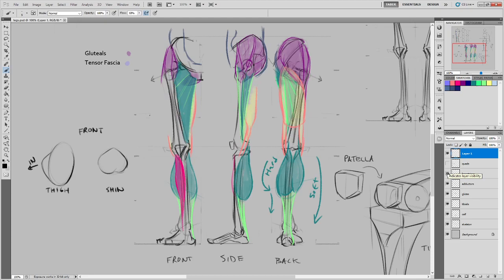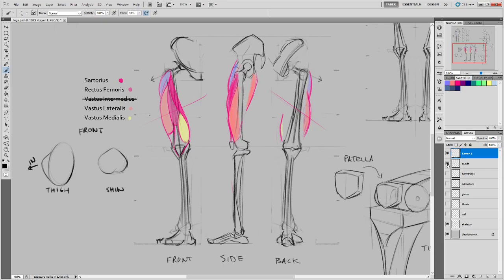If I turn just the quads on, this is what we're talking about specifically. The reason for the holes in the depiction is that we're not seeing them — they're poking around behind other muscles in those views.